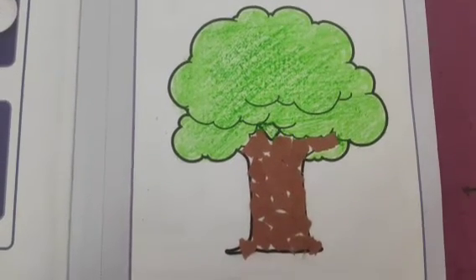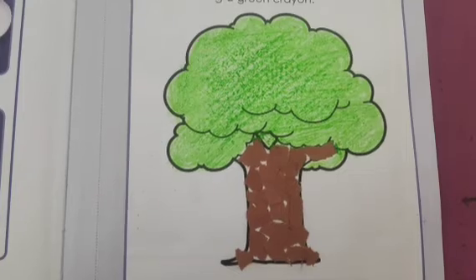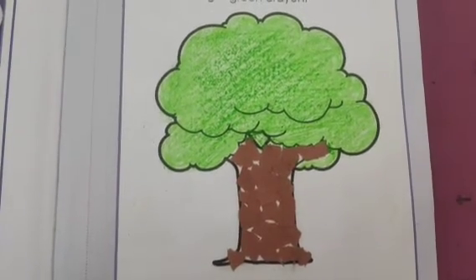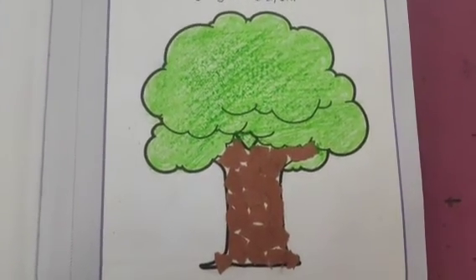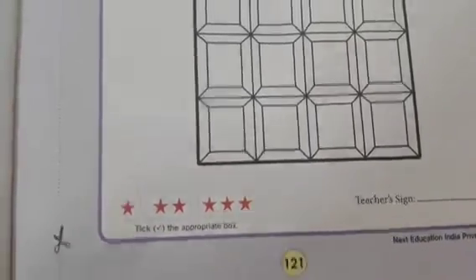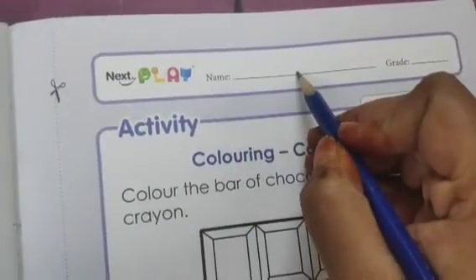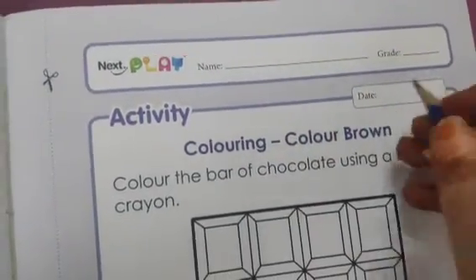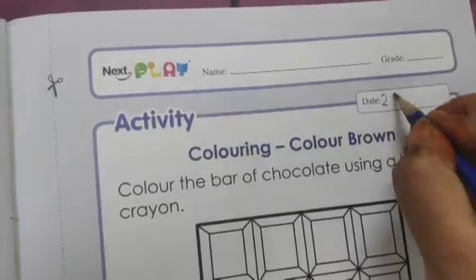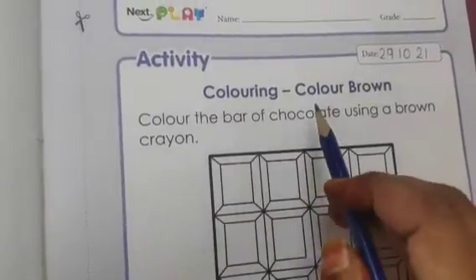After this activity we will do one more activity, that is on page number 121. Open page number 121 in your book 6. This is page number 121. On the top of the page first you have to mention your name, and after that in this block you have to write today's date, that is 29-10-21. Today's activity is coloring color brown.